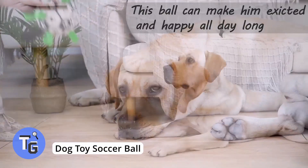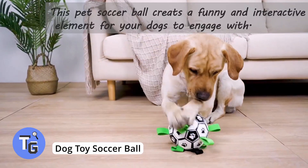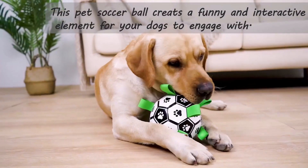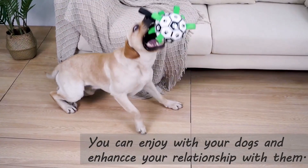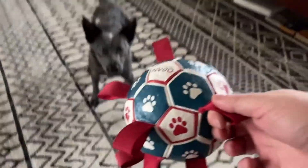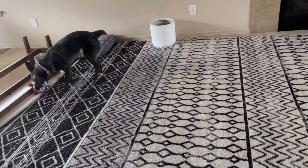This soccer ball has nylon tabs attached to its seams, making it an enjoyable toy for your dog. You can play tug of war, you can kick the ball, and the tabs make it easier for the dog to pick it up. It can be played with in the pool, and the straps help keep your dog entertained. Available on Amazon for just $17.